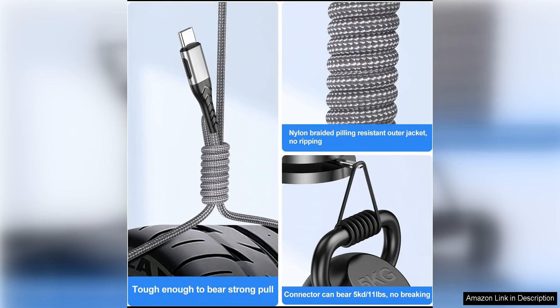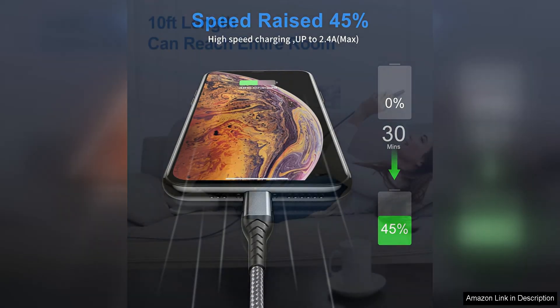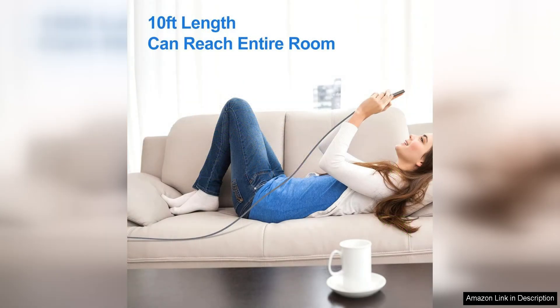In addition to their fast charging abilities, these cables are also built to last. The durable construction means that they are resistant to wear and tear, ensuring that they will withstand the test of time and provide reliable charging for years to come. The reinforced connectors make these cables sturdy and able to withstand daily use without breaking or fraying.